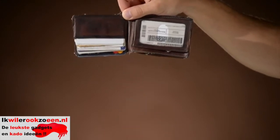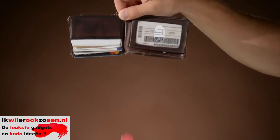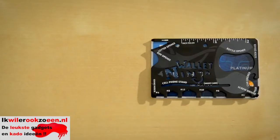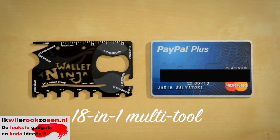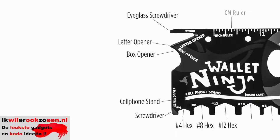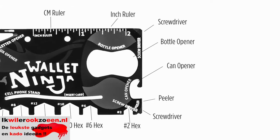But what if you could slip in something really handy, like an entire chest full of tools, without adding bulk? The Wallet Ninja is an 18-in-1 multi-tool that's the same size as a credit card. Weighing just two ounces, it's a super compact, super useful device loaded with handy tools.